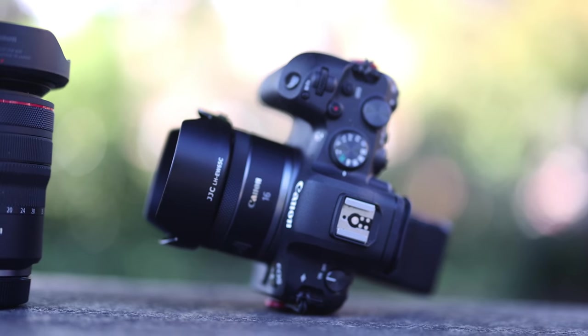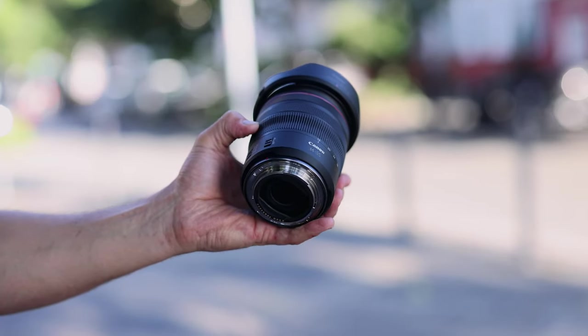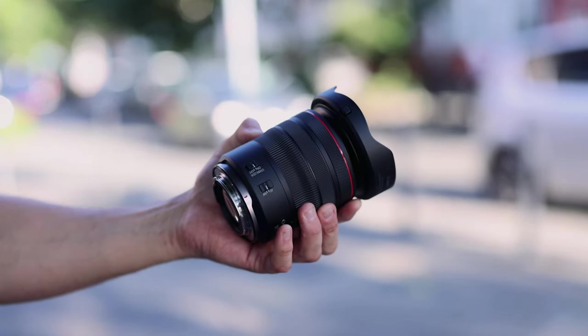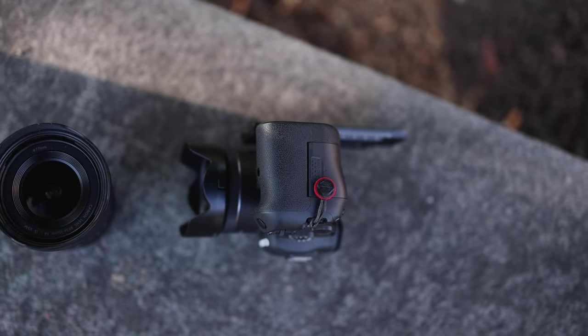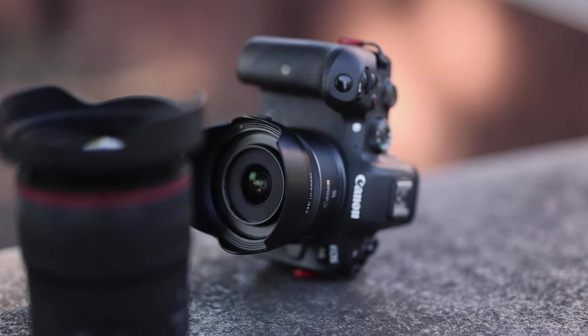The 14-35mm is already a bit heavier at 540 grams and the lens hood feels a bit cheap, though it is included along with a protective bag. I like that I can still use all my 77mm filters on this lens. For the 16mm it gets more special — you need a 43mm filter for that one.